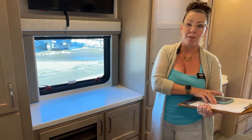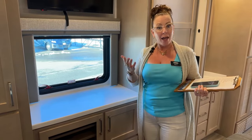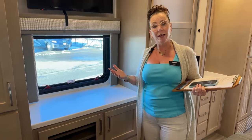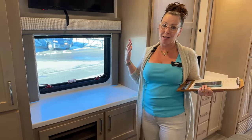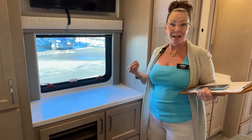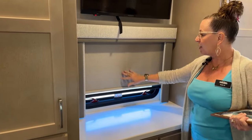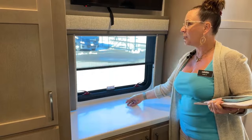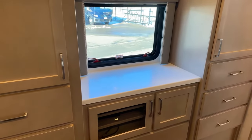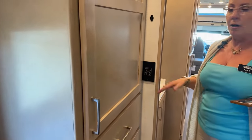In our bedroom we have an Insignia television, dual-pane windows with day and night shades in a nice oatmeal color, and a huge dresser with two 110 outlets on this side as well. There are panels throughout the coach so you don't have to have your app open to turn lights on and off. This is the center bath — one of my favorite features — where someone can be sleeping while another person gets dressed privately.